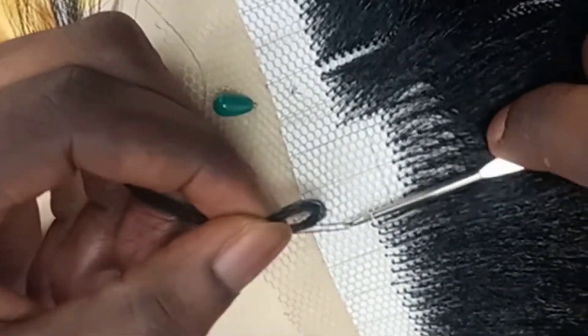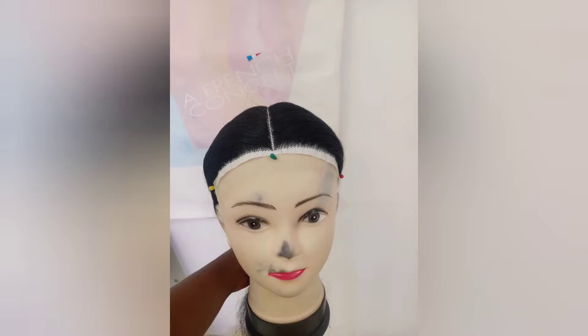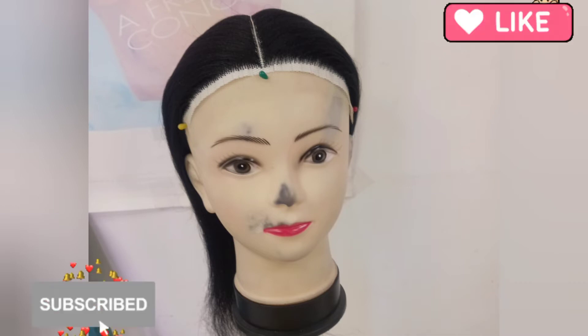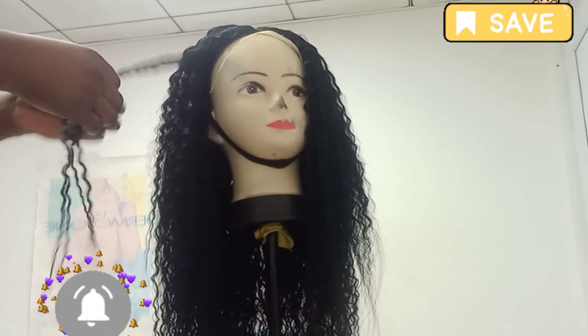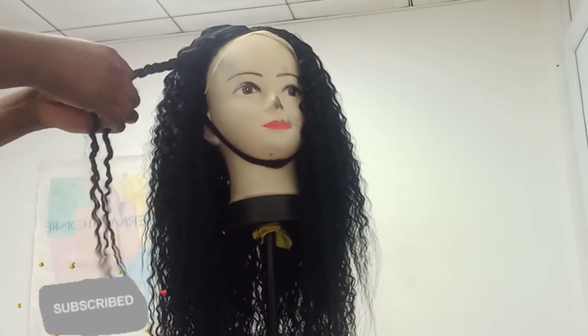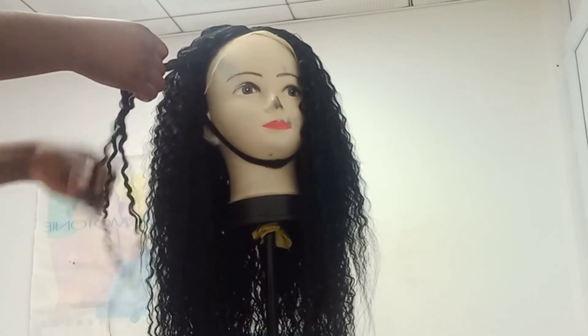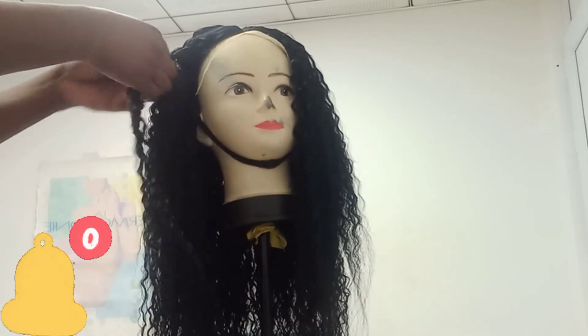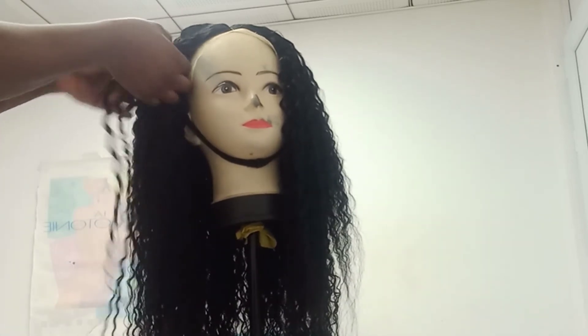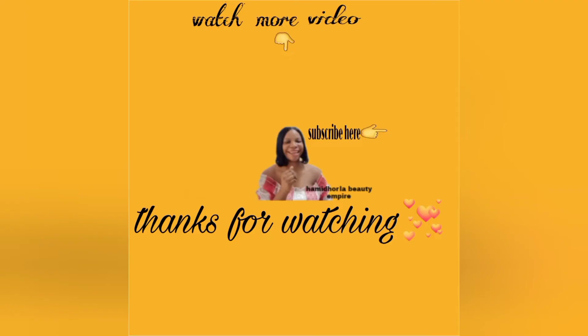After the ventilation, this is how it is supposed to look. I hope you enjoyed this video. If you did, don't forget to subscribe to my channel, like, comment, and share with your loved ones. Turn on your notification bell — click 'All' — so that you won't miss out anytime I post a video. Watch out for my next content. See you guys in my next video. Bye!